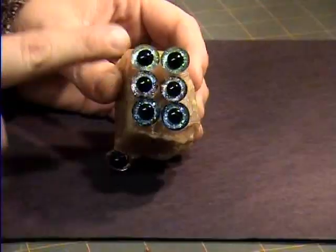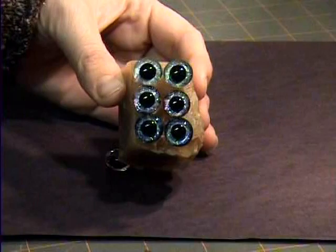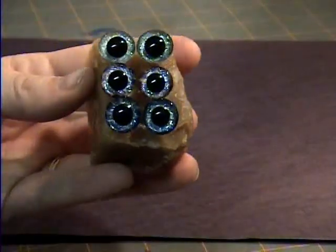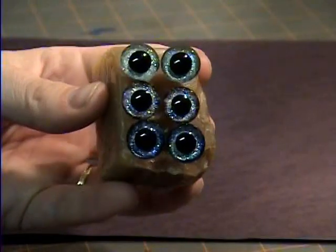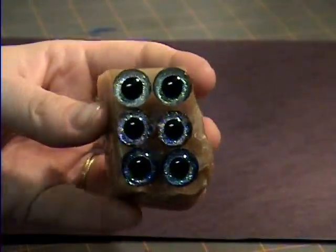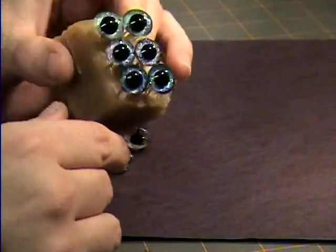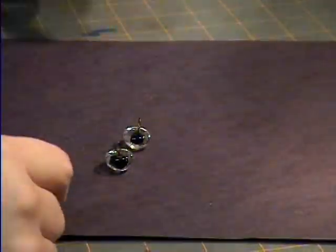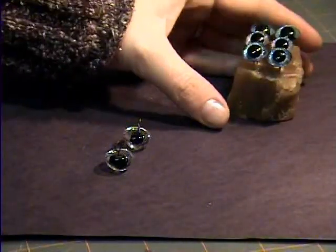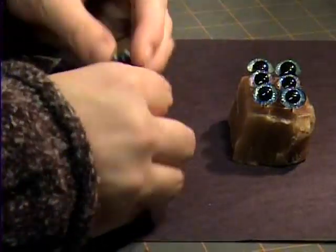These are the eyes that we have. They're green, brown, or blue, and let's see if we can get a super close-up here. They do have glitter in them, and they're all painted different colors. These three pairs are just stuck into a ball of beeswax, which you use later on. Let's set these to the side so you can see what we're working on.